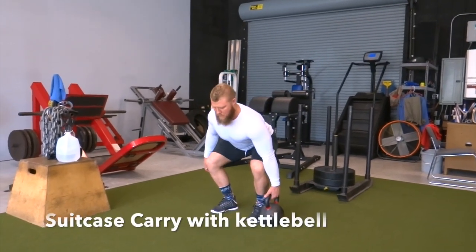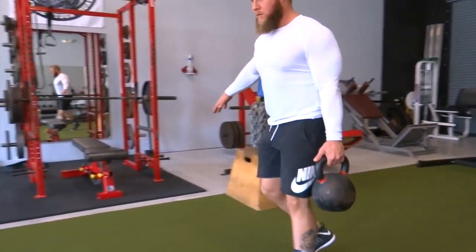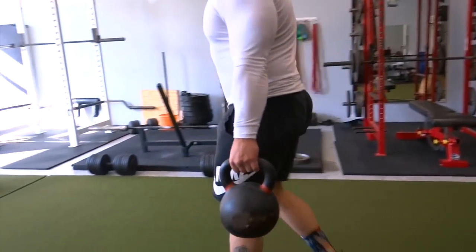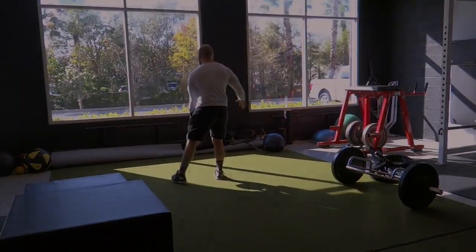This is a suitcase carry. We're going to start with the kettlebell by our side and squat down to pick it up. As you do so, you want to make sure you're maintaining a neutral spine as you're walking, locking down your rhomboid and your lat, and making sure your oblique stays nice and strong.